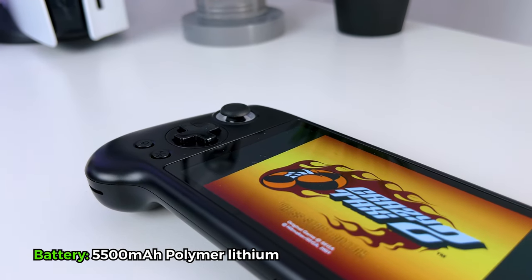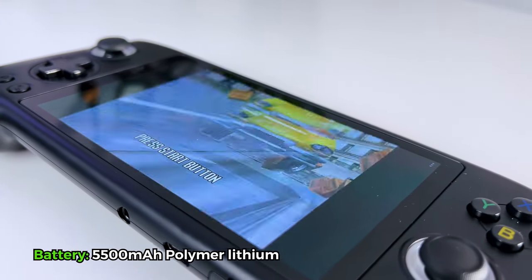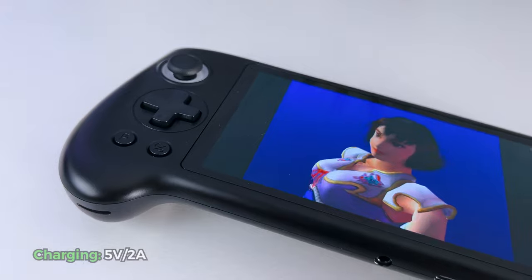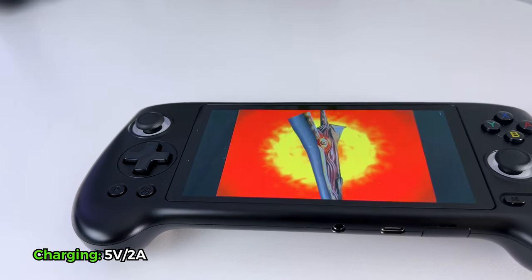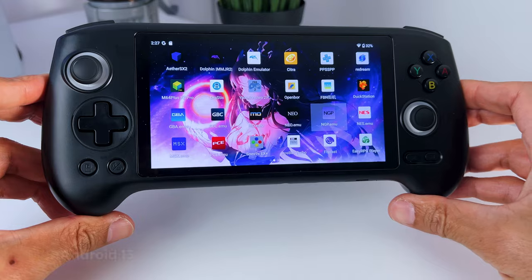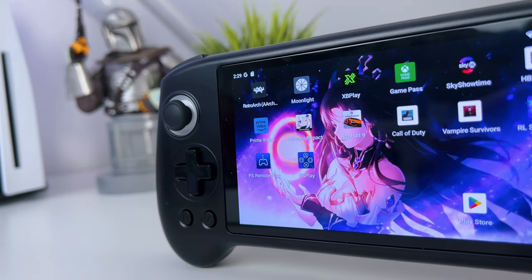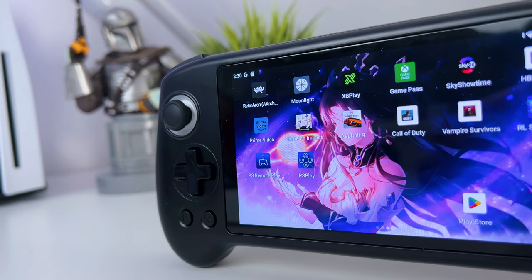It has a polymer lithium battery of 5500 mAh, which results in a battery life of around 8 hours. It supports 5V charging, which takes about 3.5 hours to fully charge. It has Android 13 installed, so you can install your own Android games like Genshin Impact and even your own emulators.